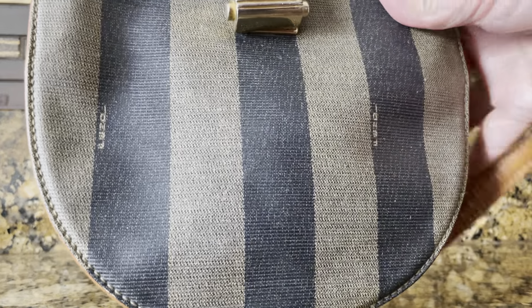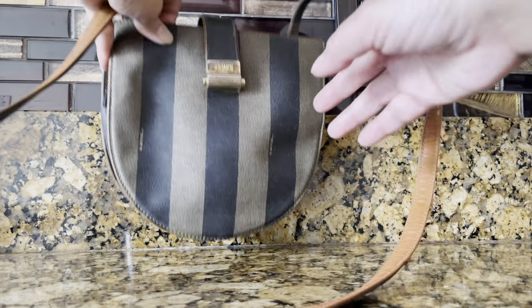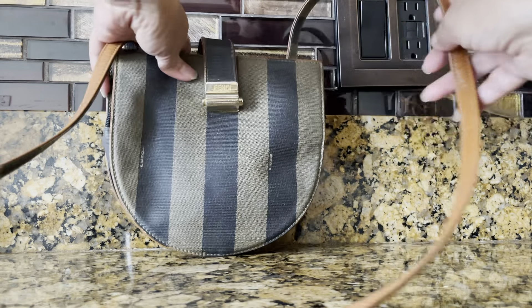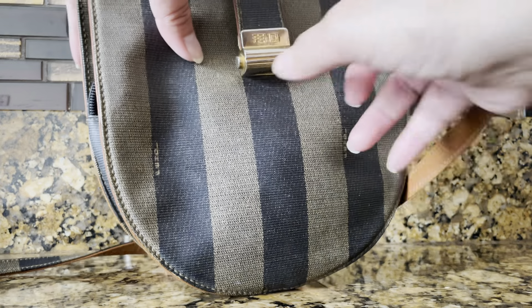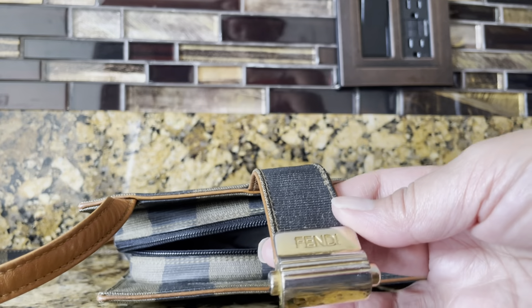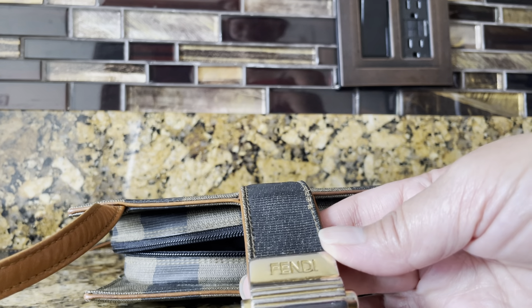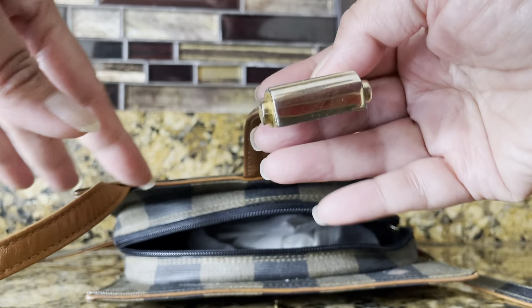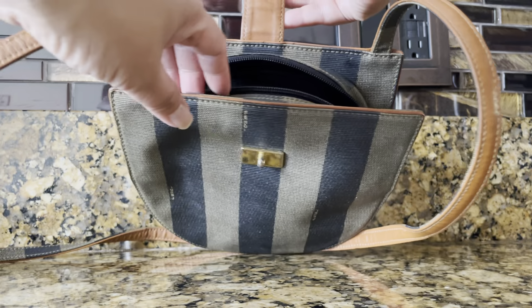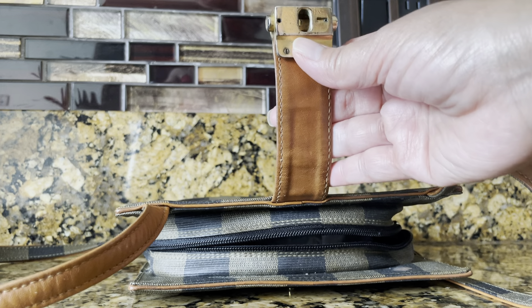Of course it has the very subtle Fendi Fendi branding on the strap. The hardware may have a little bit of tarnishing and scratching, but the bag itself is really in excellent condition.